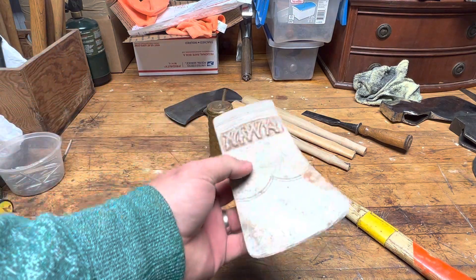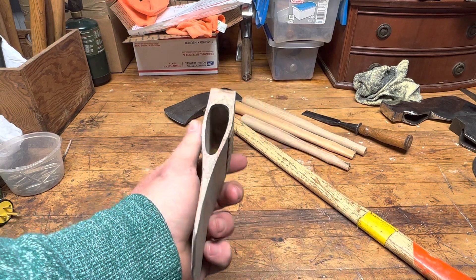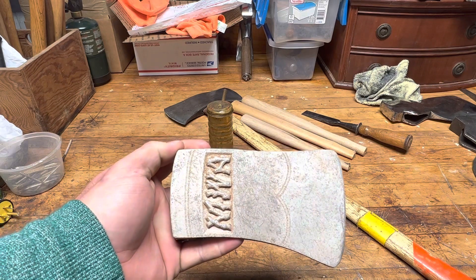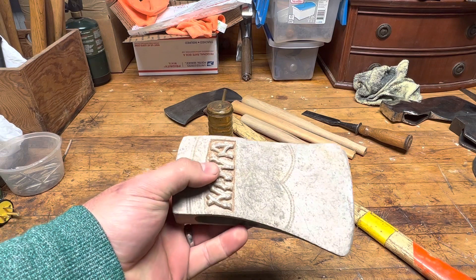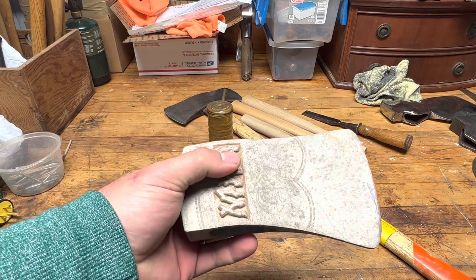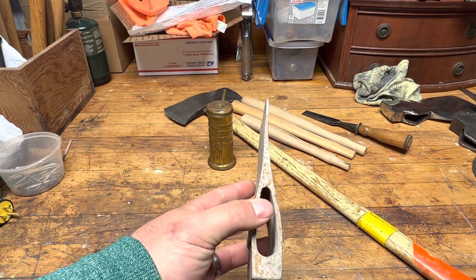Next was this aluminum axe head. It's a Modern Woodsmen of America, I believe. I think these were their parade axes or some type of ceremony they had or something like that. It's a pretty cool piece. I've actually got one of these already, but it was such a good deal I couldn't pass it up. They're pretty cool.